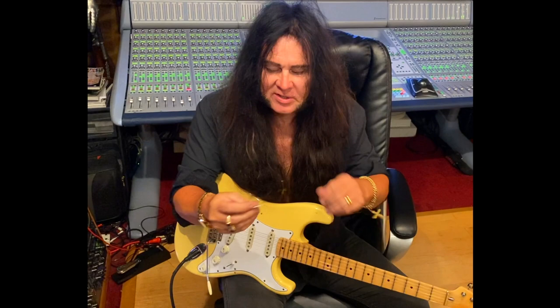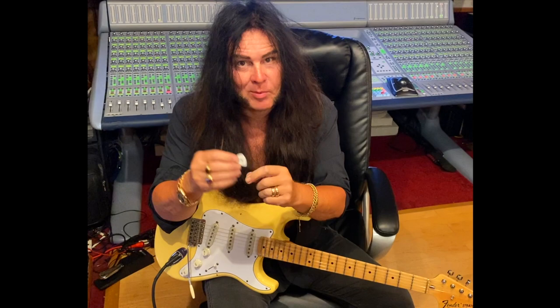Hello, Yngwie Malmsteen here. I'm here to tell a little bit about my Dunlop picks. I've been using these for 30 plus years, but if you buy them in a store, they'll be purple. 1.5 millimeters is what I use.